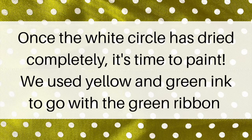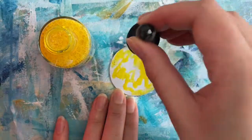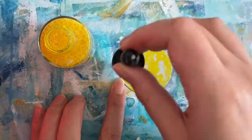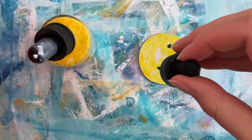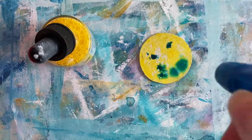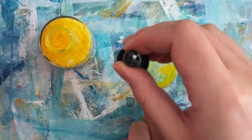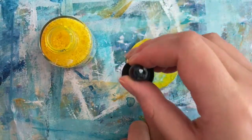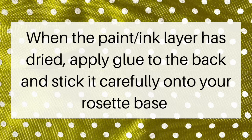Once the white circle has dried completely, it's time to paint. We used yellow and green ink to go with the green ribbon. When the paint or ink layer has dried, apply glue to the back and stick it carefully onto your rosette base.